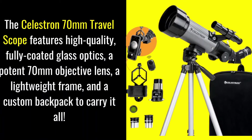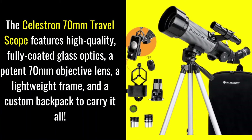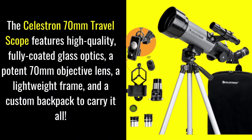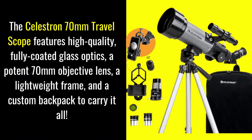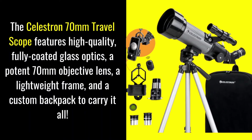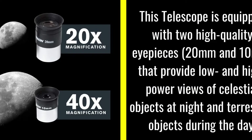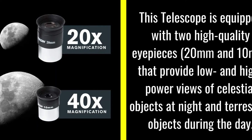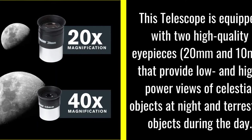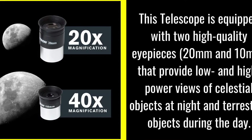The aperture allows higher resolution viewing without adding a lot of extra weight. Added coating on the large 70mm lens allows more light to enter, providing sharper, crisper viewing of celestial and terrestrial objects during the day or at night. The Celestron telescope for beginners is designed with several operating features that make it exceptionally user-friendly.